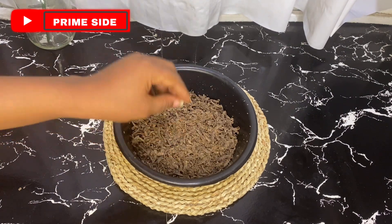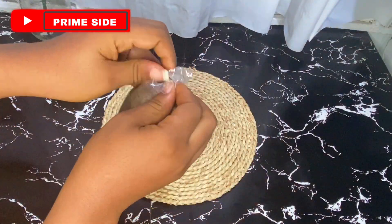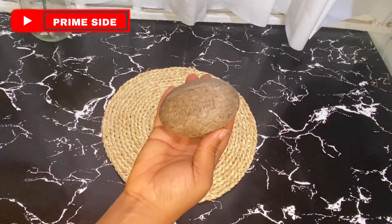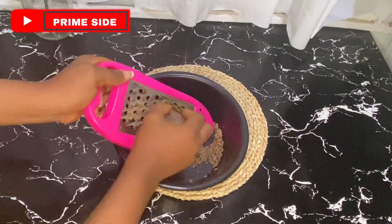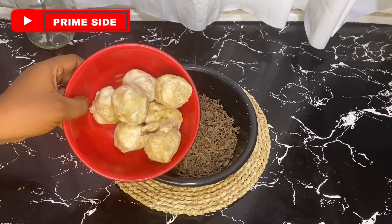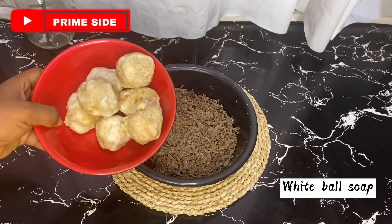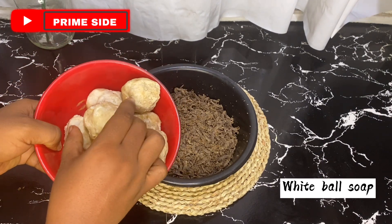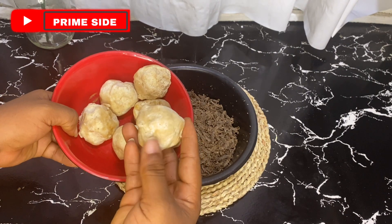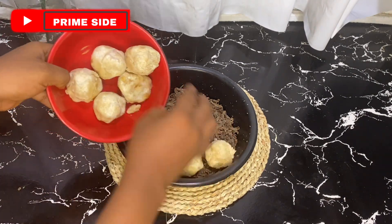Du'it Ocean, as we all know, is a bar soap that has already been formulated. Many people use this soap to treat acne and get smooth skin. This one bar weighs about 150 grams, so I grated about two bars weighing about 300 grams into my plate, and I'm mixing it with about 200 grams of white kaolin soap. This white kaolin soap will help the Du'it Ocean to lather more — we know the Ocean lathers very well, but this will also help the soap lather more and increase the quantity of the soap.